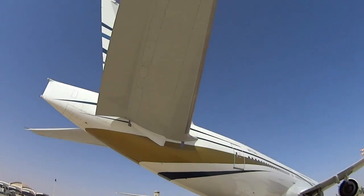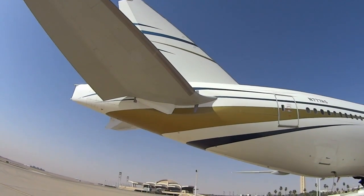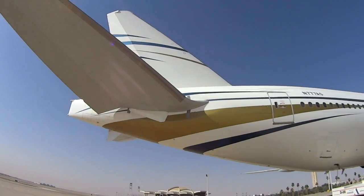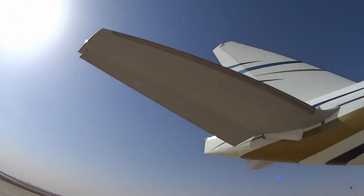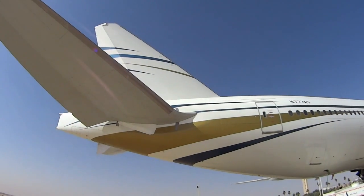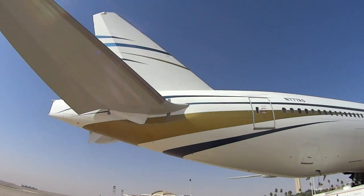This whole horizontal stabilizer will move up and down to adjust what's called the trim of the aircraft. You can see that stainless steel strip — that's the range of motion the entire horizontal tail will move up or down. In addition to that, the elevator control surface also moves up and down. For takeoff and landing, depending on our weight and balance calculations, they'll set the stabilizer into the configuration they want.